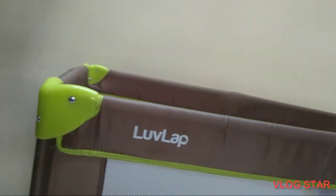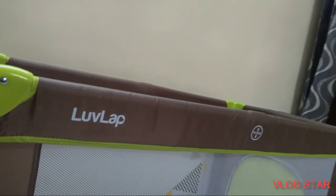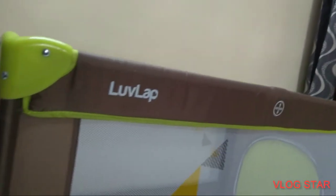The LoveLab Baby Playpen is made of polyester fabric, strong plastic connectors, strong steel frames, an airy mesh for visibility and ventilation, zipper doors for easy moving in and out for kids, two roller wheels for moving from one place to another, a mosquito net and a strong ply board mattress of two centimetre thickness.